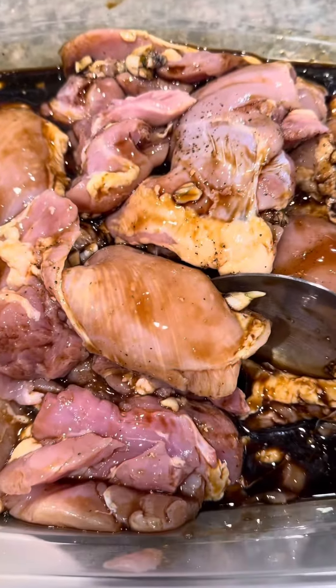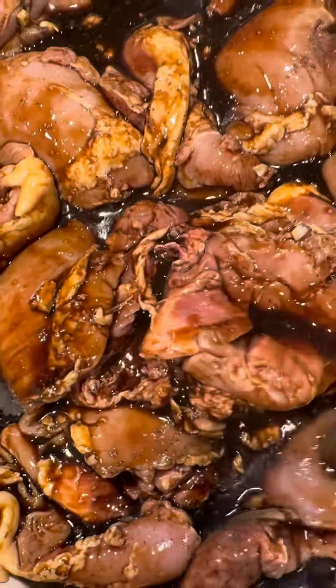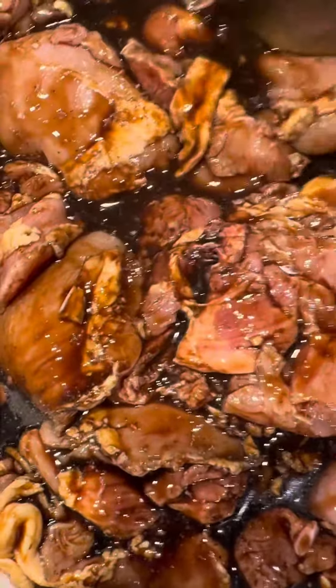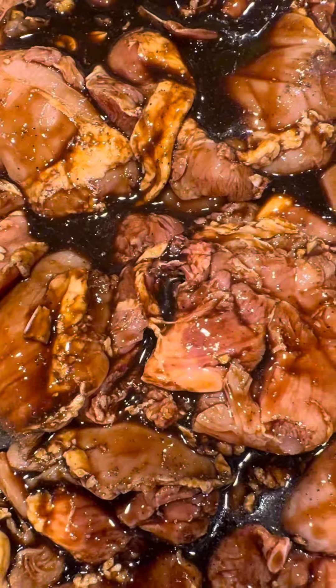And then marinate it overnight in the refrigerator. Thanks for watching.